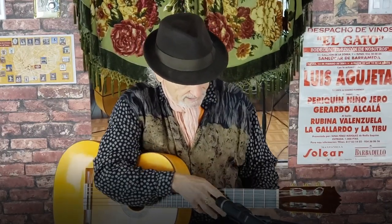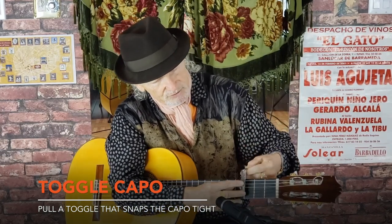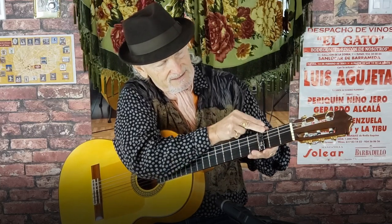After that, this kind came out — this is a Dunlop — and a lot of people use these. It goes over the top and then it just kind of snaps in like that. These are quite good.